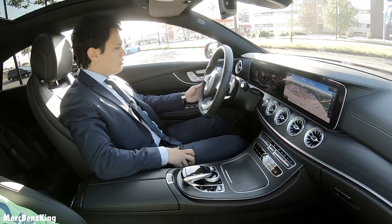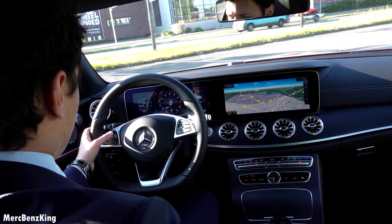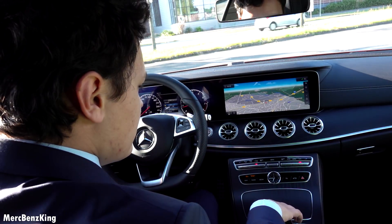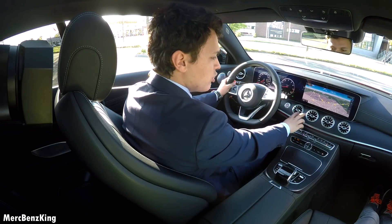So currently it is on the progressive mode and I will just change it into classic. The navigation system. It is such a gorgeous interior with the turbine-style air vents.